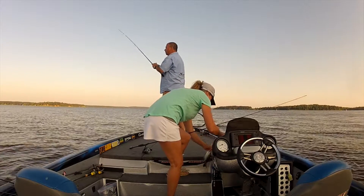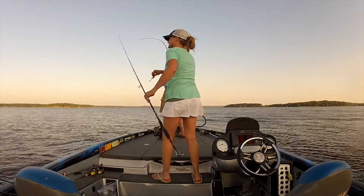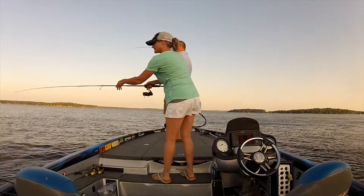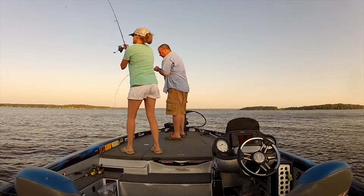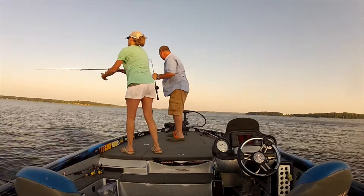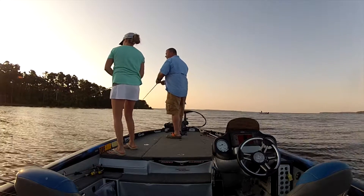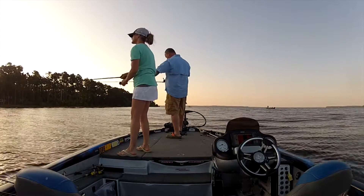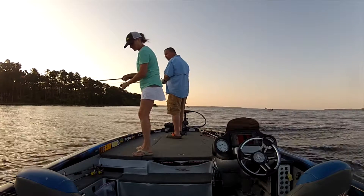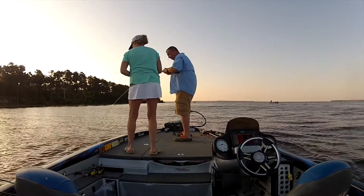They're chomping on them. I made like five bites. There's two right out there. Oh boy, you've got a good largemouth!